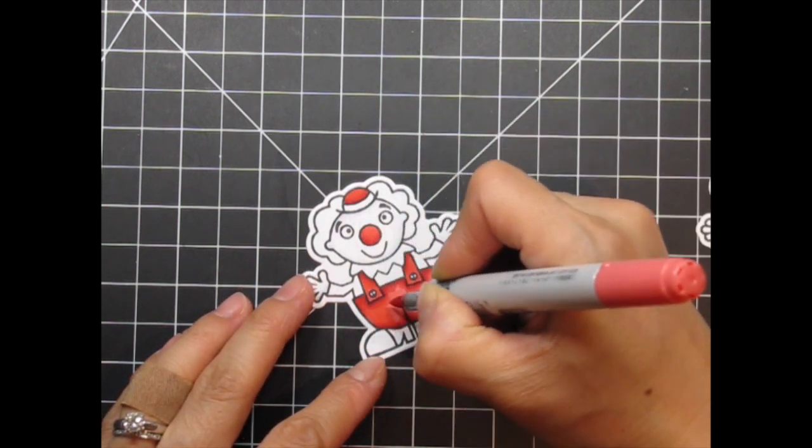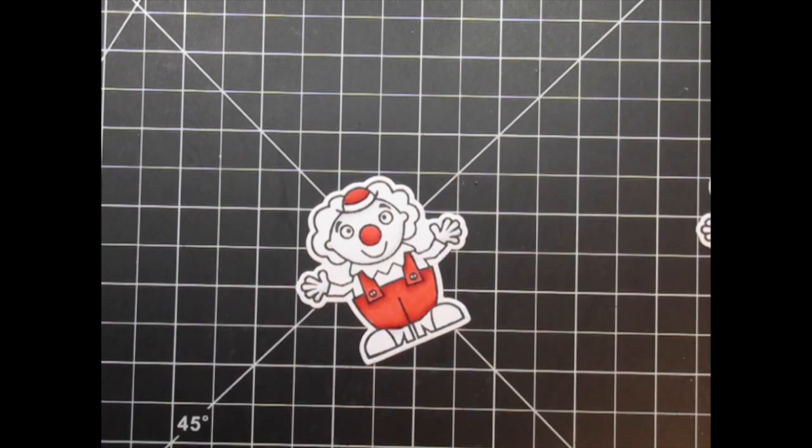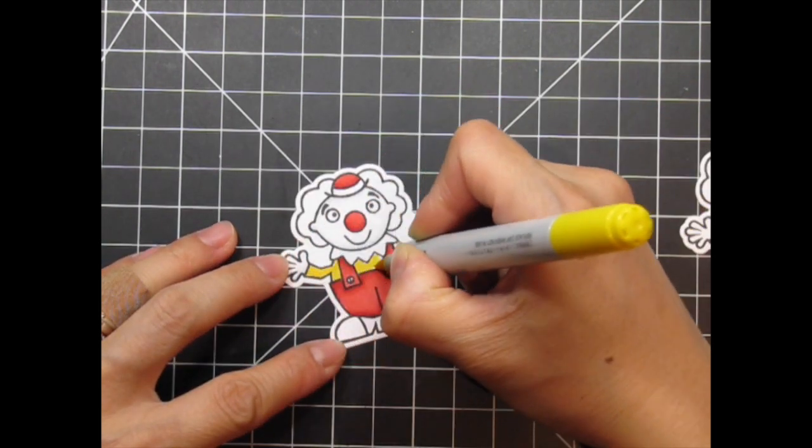I color in this method because that's the way I was taught when I took a class. Other people color with different methods, but this is the way I color and it works for me, so I've stuck to it.